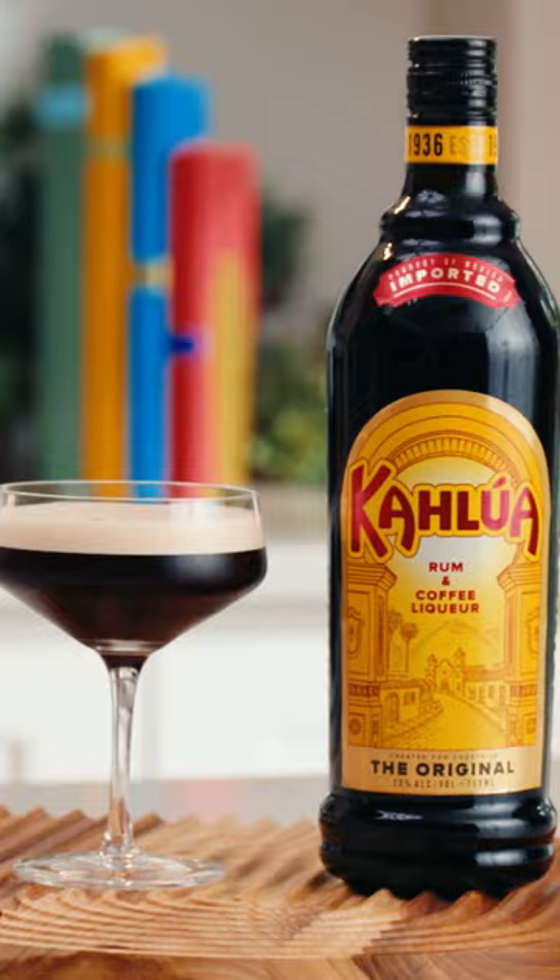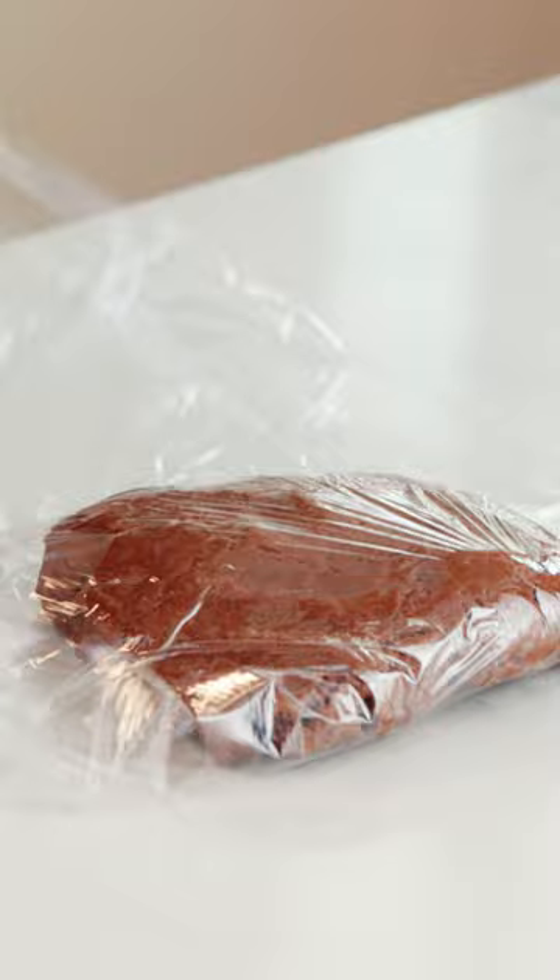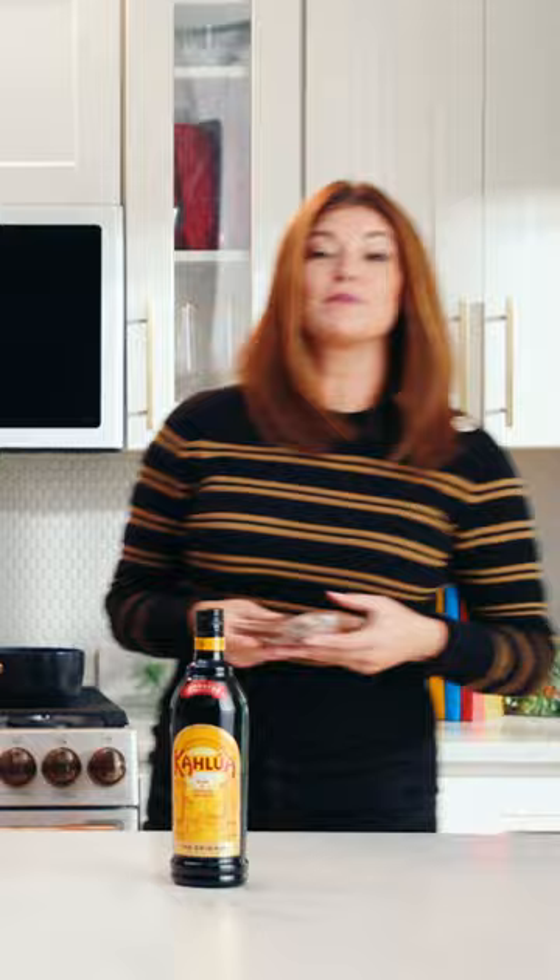I've just mixed together my wet and dry ingredients. Here it is — it's all together, and I'm just going to roll it out onto a piece of plastic wrap. This is going to go in the fridge for about 30 minutes to an hour, and then it's time to line my cookie cups and bake them off.